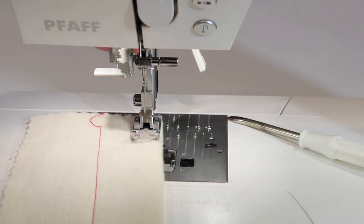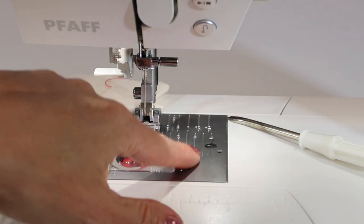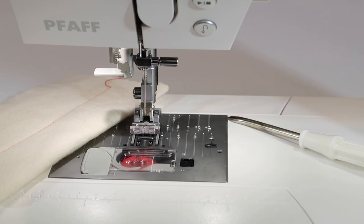Go ahead — if the presser foot is down, bring that presser foot up, re-thread the machine, get it going. Changing your needle will solve like 80% of any issues you have with your machine. Don't forget to do that little cleaning out underneath the throat plate. Check our cleaning and maintenance video to learn how to do that and how often you should do it.